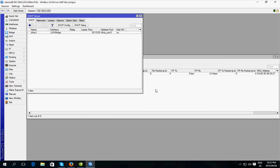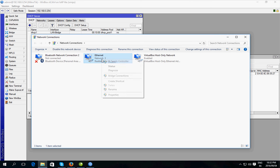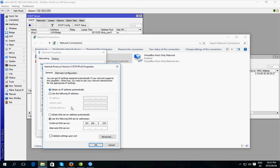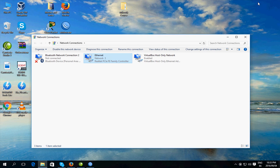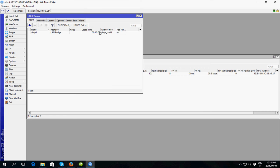Now I'm going to see if I can set my PC to obtain an IP automatically. I go to Network Connections, right-click the Ethernet connection, Properties, and under Internet Protocol set to obtain address automatically. WinBox has disconnected me, so I go back in on 192.168.0.254, and there we have the lease — so DHCP is definitely working.